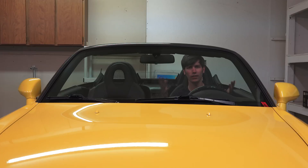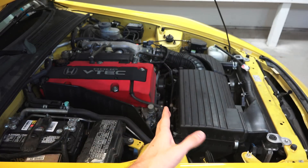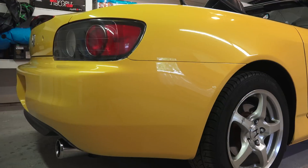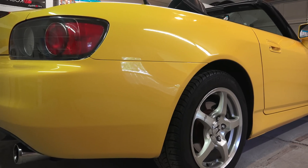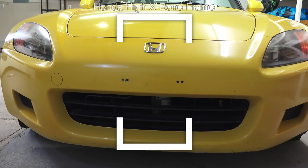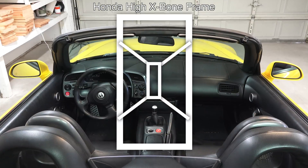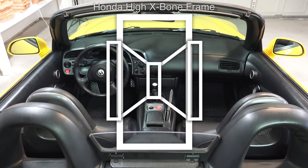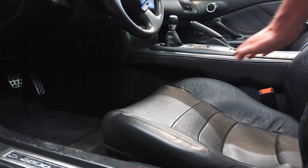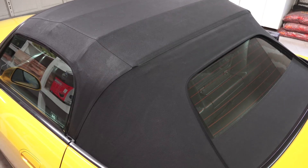Moving on to the chassis, there was obviously a focus on keeping the center of gravity low. The vehicle has a 50-50 weight distribution, and you can see the engine is tucked behind the front axle, giving it a lower polar moment of inertia with all that mass towards the center. It also features what Honda calls a high Xbone frame, which keeps the car rigid — obviously important for convertibles, which don't have a hard top aiding rigidity. The frame comes in at the front on both sides, comes together through the floor tunnel, and then splits back out at the rear, with side members as well. One of the keys to the Xbone design is that the frame rails at the front and rear are at the same height as the center tunnel, and Honda claims this gives it similar torsional rigidity to a closed top, yet better bending rigidity than open or closed top vehicles.